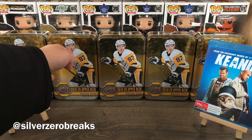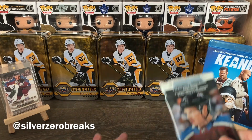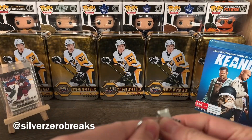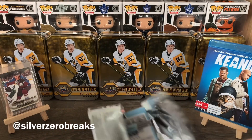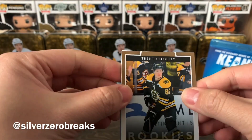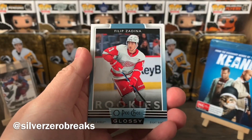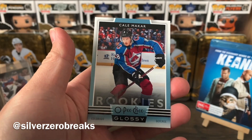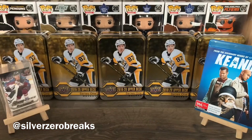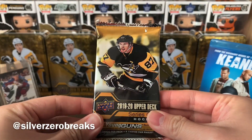I'll kick things off with the OPC glossy just because it's a relatively simple one — only three cards in there, usually nothing too special. We have a bronze of Trent Frederick, then we have Philip Sedina, and look at that — Kale McCarr. That is sweet. Off to a very decent start.